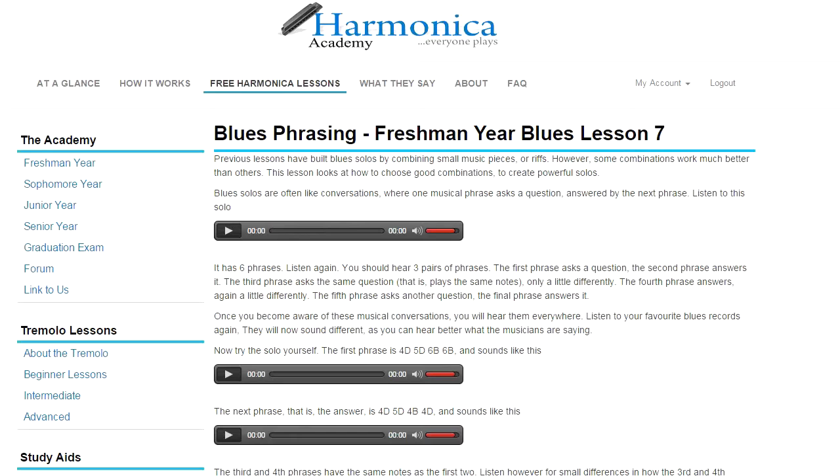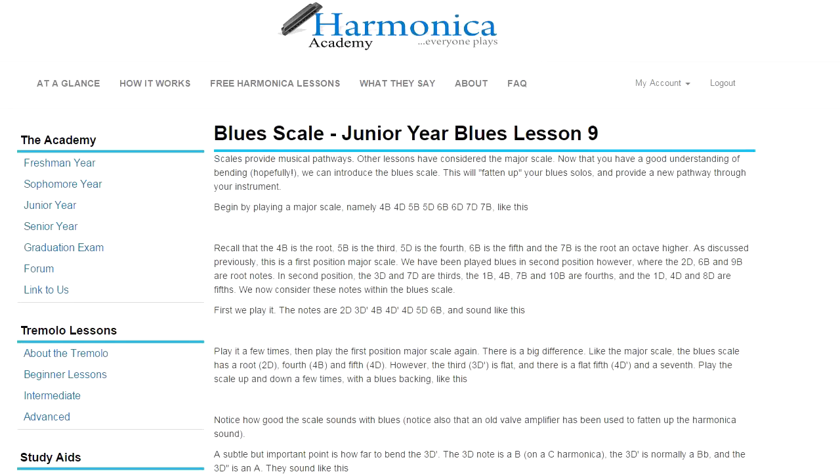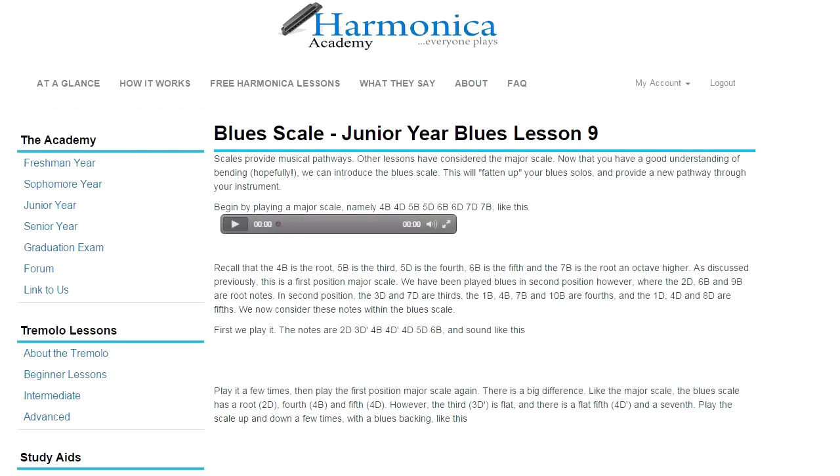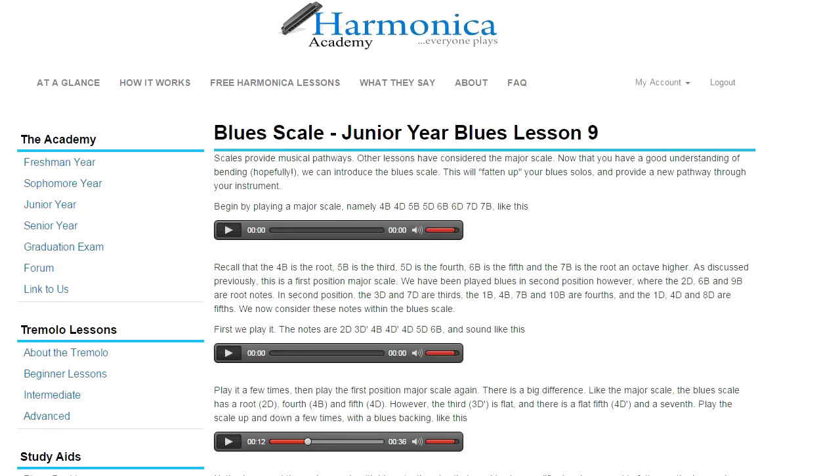If we then look at a more advanced blues lesson, this is for when you've been playing a while, and this is where we teach you the blues scale. So this gives you an idea of how the Harmonica Academy lessons work.